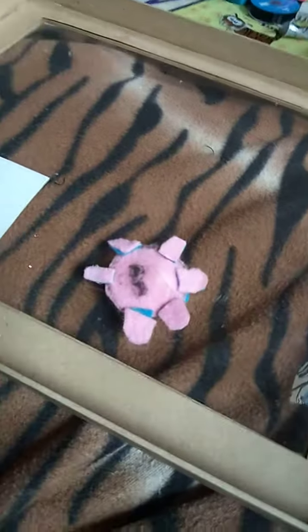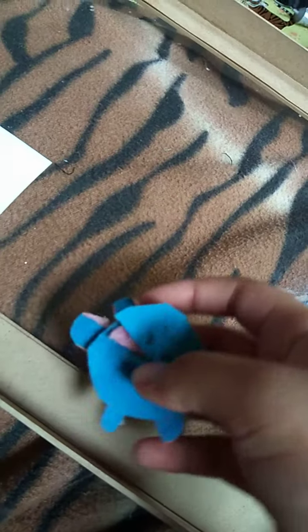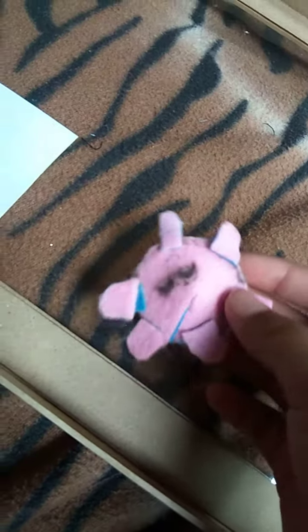Okay, it's a little octopus that I made. It's made from felt. So let's put all my fidgets together. Now here we go.